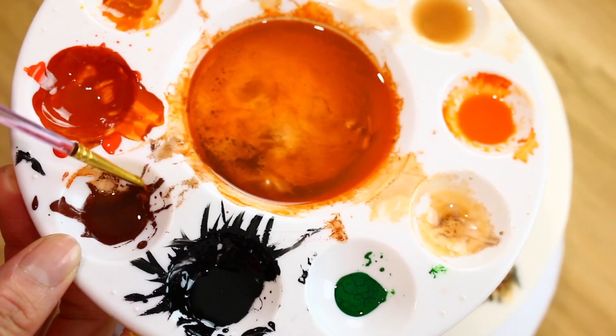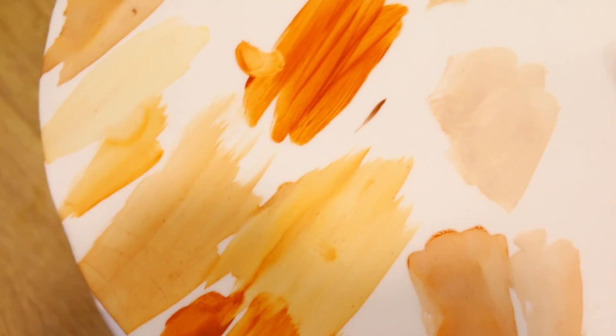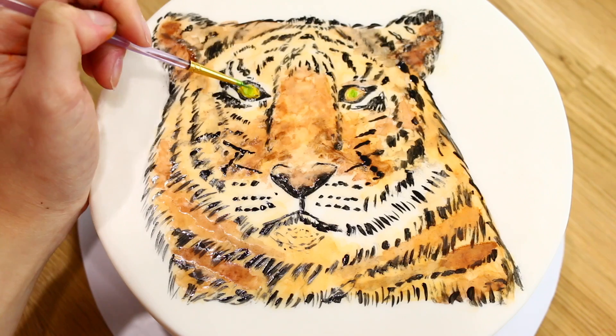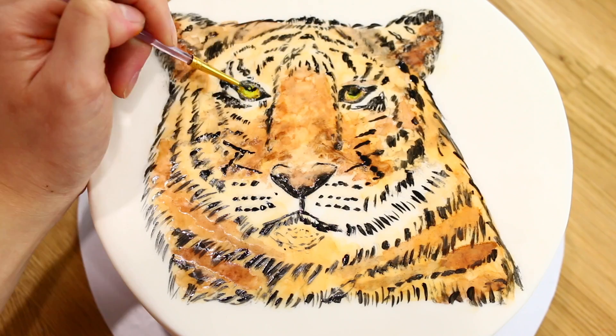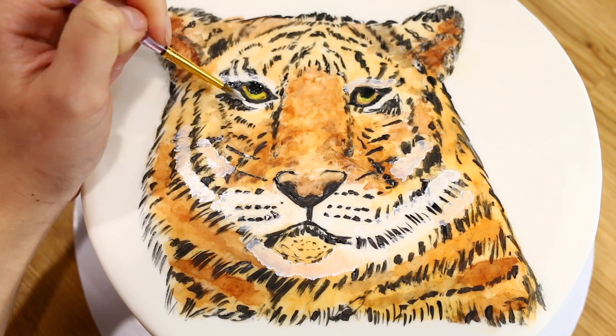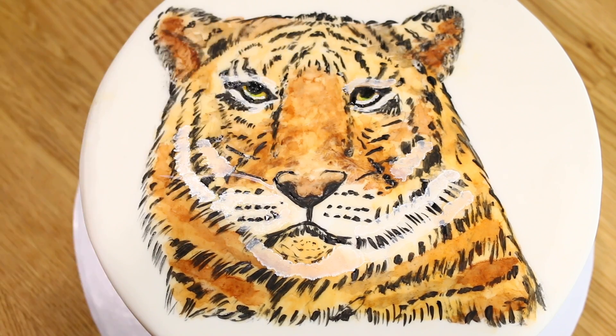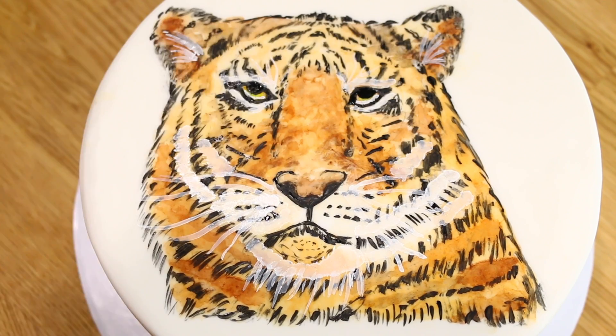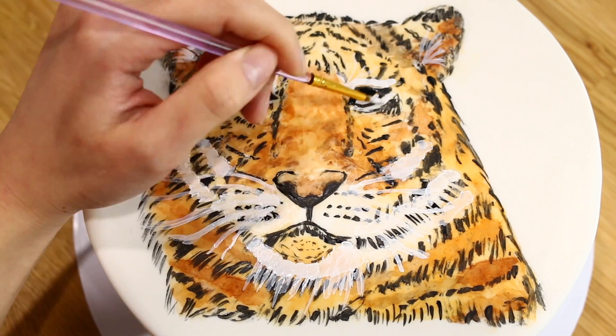I recommend adding different colors here and there — lighter shades in some areas, darker shades in others — it makes the tiger look more realistic. In the middle I mix a bit of yellow and green together to paint over the eyes and it gives a nice effect. You can also redo some blacks if they've faded. Let it dry for a couple of minutes before adding the white, and I recommend doing two coats for the white since it's a little light.